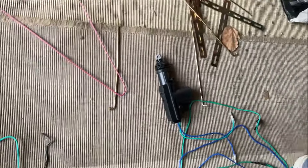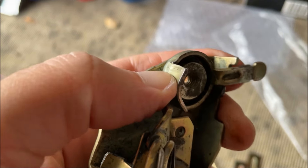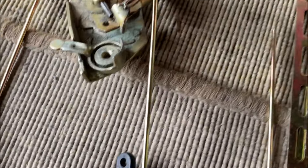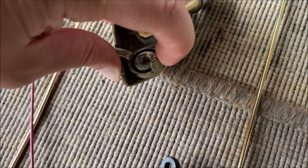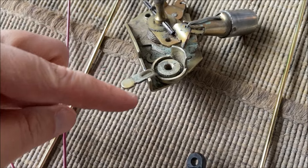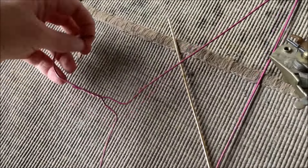Il y a deux solutions. La première : faire un petit trou et tirer avec le moteur via une tige traversante. Moi je ne veux pas faire ça. Je vais directement aller chercher le loquet par ce côté-là.